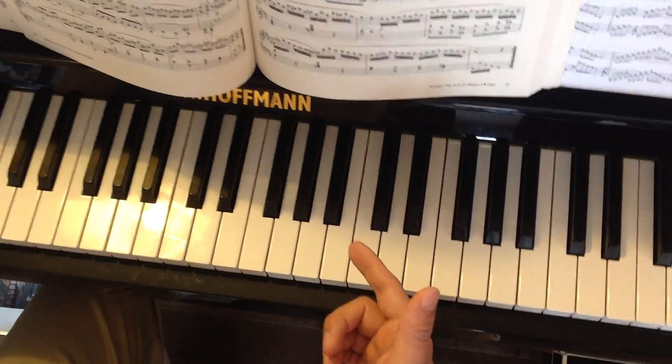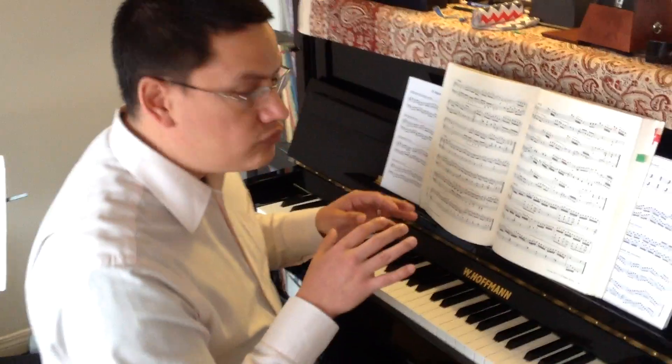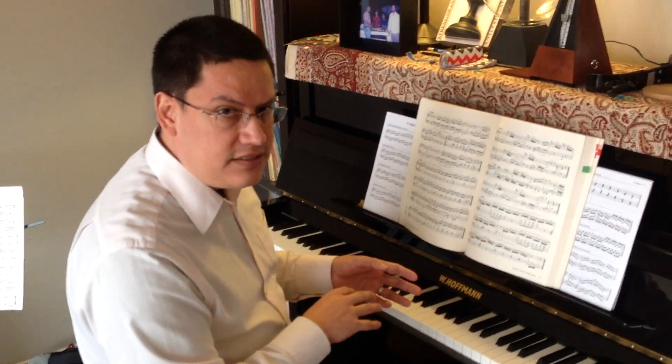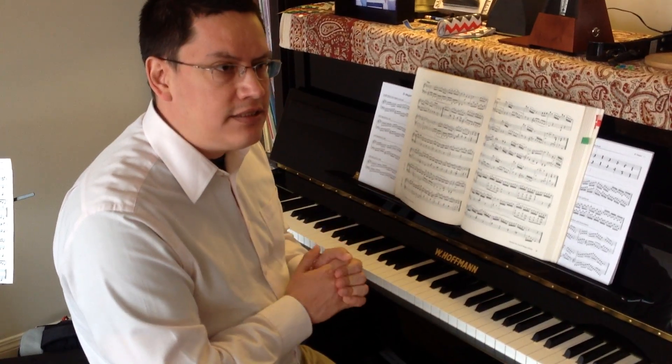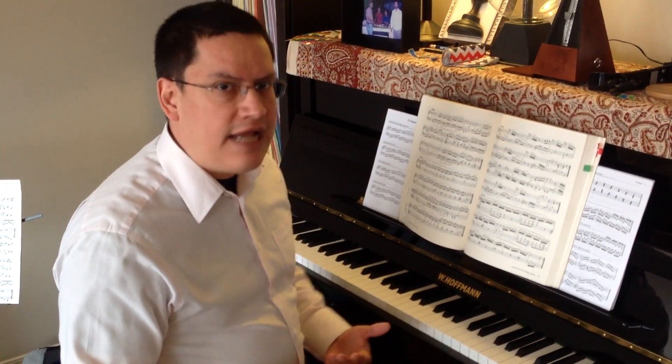You now have two sharps: you have the F sharp and you have the C sharp for the D major scale. Since we are building on the previous scales, that means the sharps are always cumulative. So you can't have the C sharp without having the F sharp.